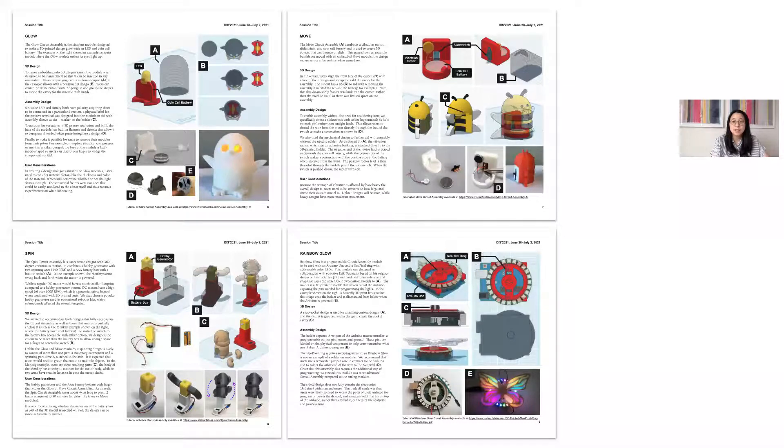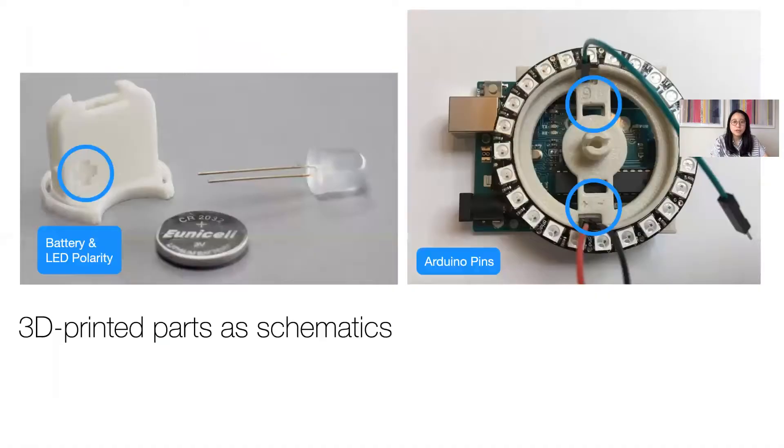The pictorial describes in detail the design considerations for each of the four circuit assemblies and provides links to tutorials for creating your own designs. I want to touch upon just two considerations that emerged from designing this feature. First, the 3D printed holders used to integrate all electronic components and securely press fit them into people's custom 3D designs provided opportunities to use physical parts of schematics. For example, on the Glow holder, labels could be used to indicate LED and battery polarity for when people assemble the circuit. And on the Rainbow Glow, there were labels for different pins of the Arduino, which further provided guidance to users on how to assemble their design.